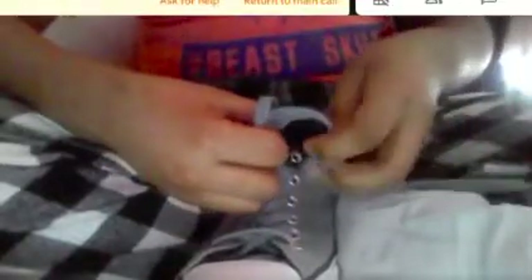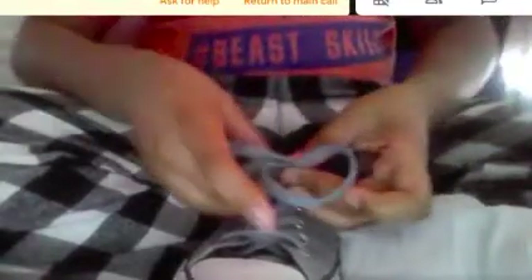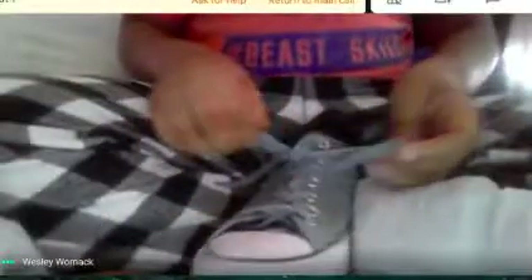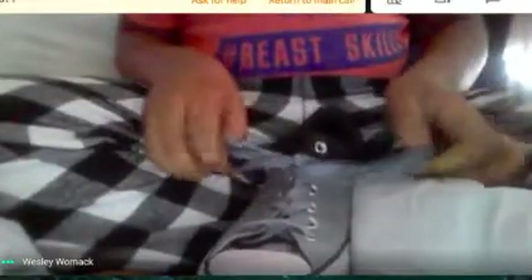Then make a bunny ear, and then make another bunny ear. Then do the same thing like an X, pinch it, and then put it in the hole. Just try to tie your shoes — now we're done doing that.